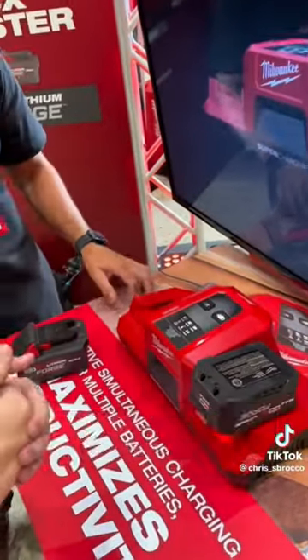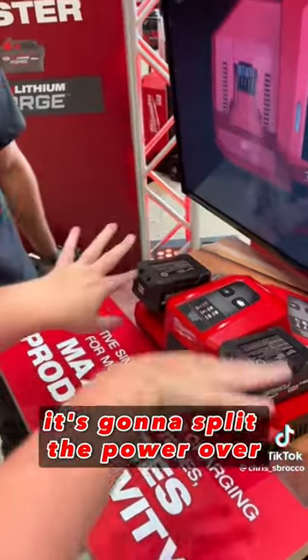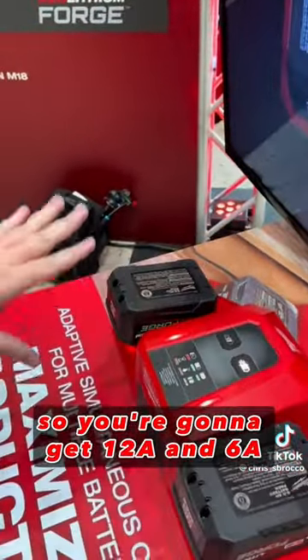Put one pack on the 6.0 and you're going to be able to get up to 18 amps of charge rate. Throw that second one on — it's going to split the power over, so you're going to get 12 and 6.